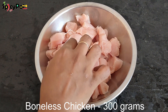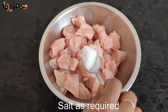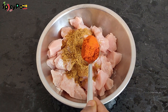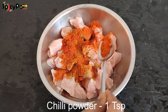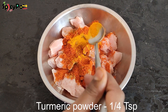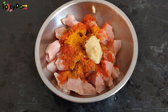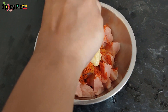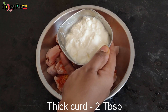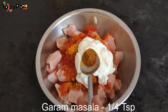add boneless chicken 300g. Add 1 teaspoon of pepper, 1 teaspoon of sugar, 2 teaspoons of spice powder, 1 teaspoon of lemon juice, 2 tablespoons of pepper, and 1 teaspoon of salt.